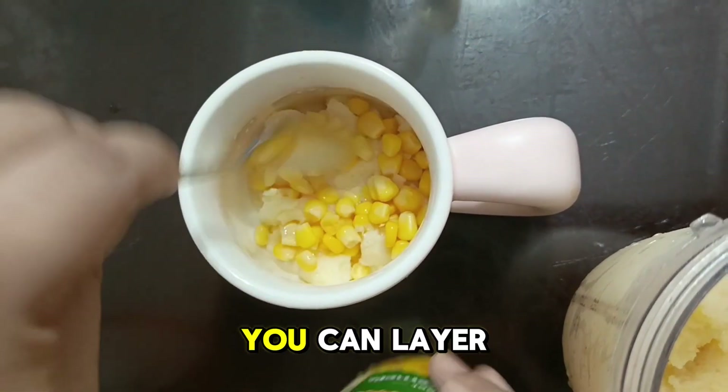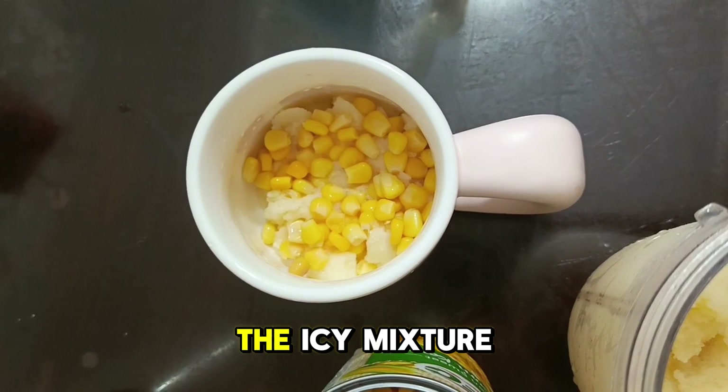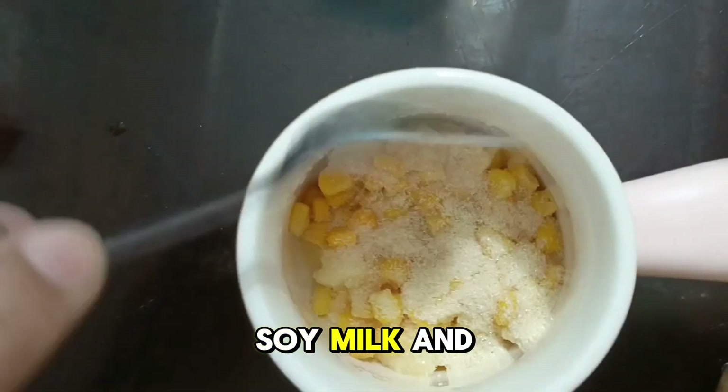Once blended, it's time to assemble our Mais con Yelo. You can layer it however you like in a glass or bowl. I prefer putting the icy mixture on the bottom, then topping with extra whole corn kernels, a drizzle of soy milk, and a sprinkle of brown sugar.